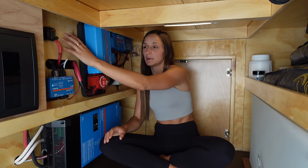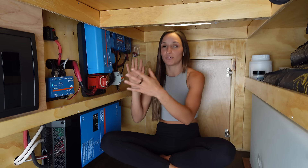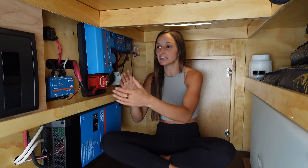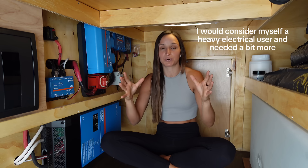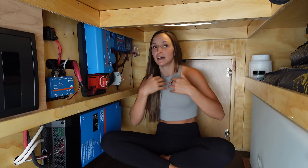The foundation — the guts of your system — are your batteries. You can't see mine; they're behind this board here. I have 500 amps of lithium battery. I had 400 installed originally, went out and tested it, and wound up going back just the other day to get one more put in. In my opinion, 400 amps seems to be a pretty good sweet spot for somebody who lives on the road full time.